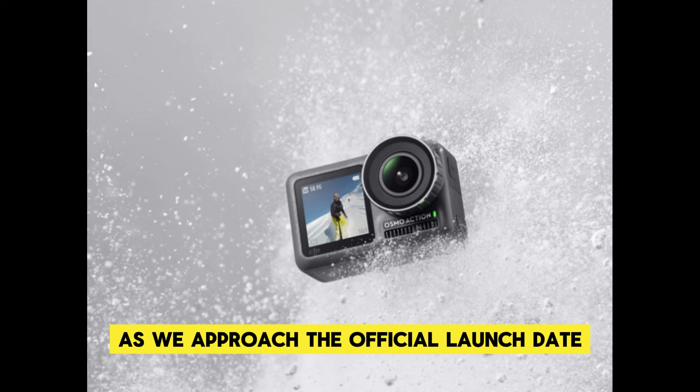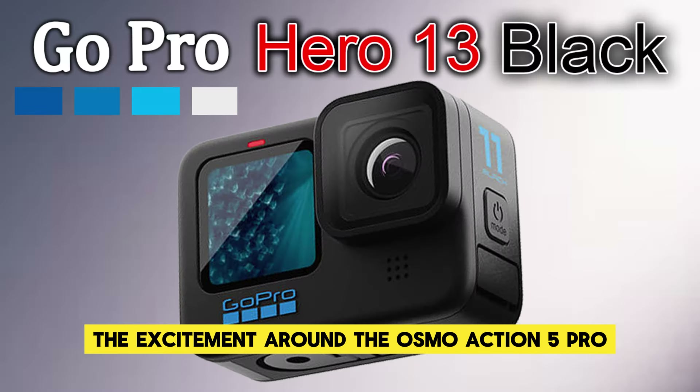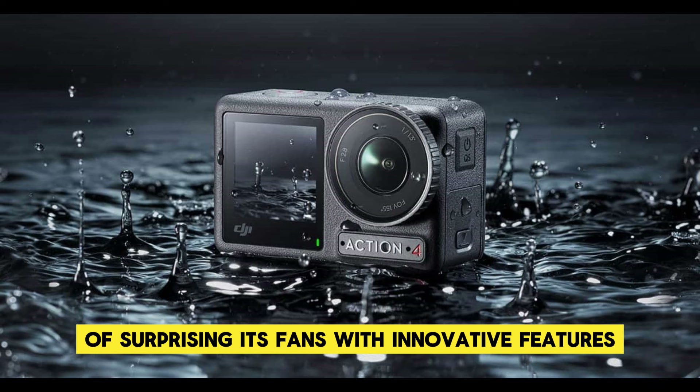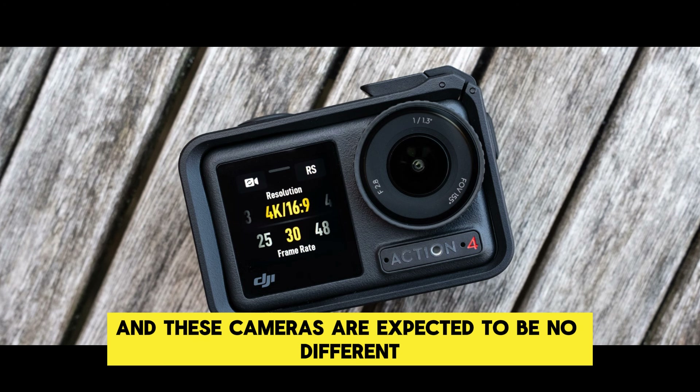As we approach the official launch date in September 2024, the excitement around the Osmo Action 5 Pro and Osmo Action 5 is palpable. DJI has a history of surprising its fans with innovative features and groundbreaking technology, and these cameras are expected to be no different.